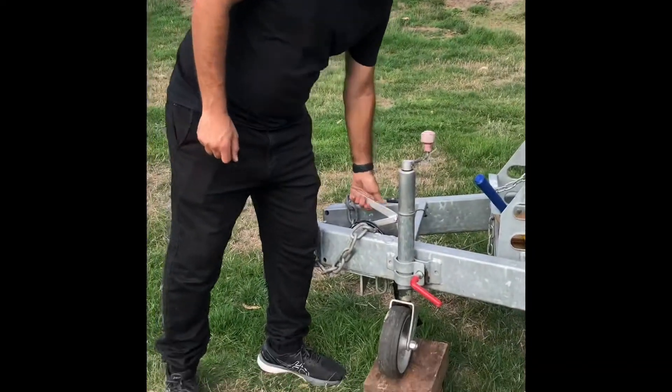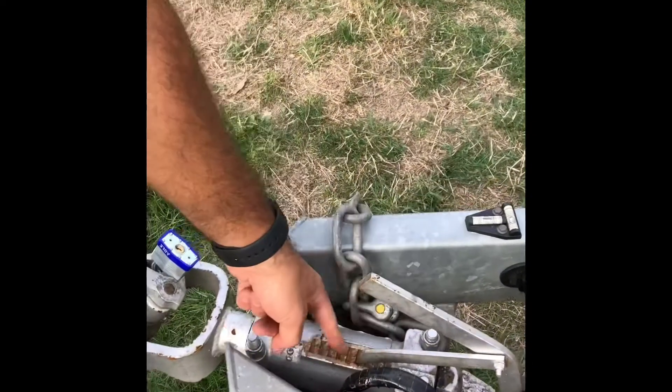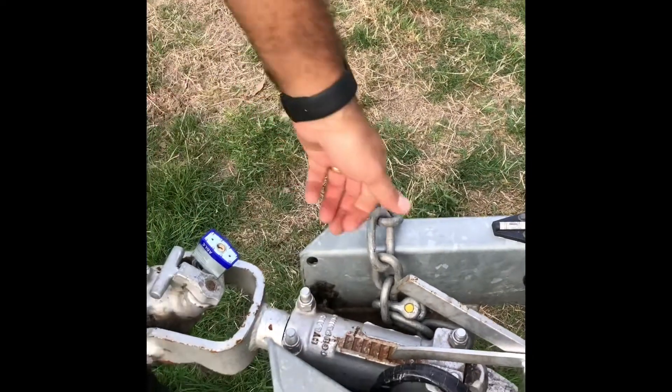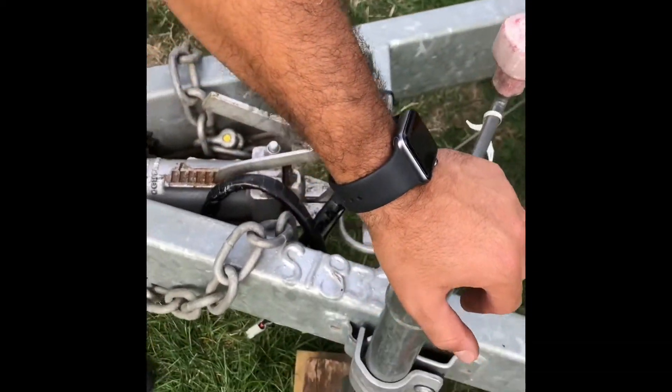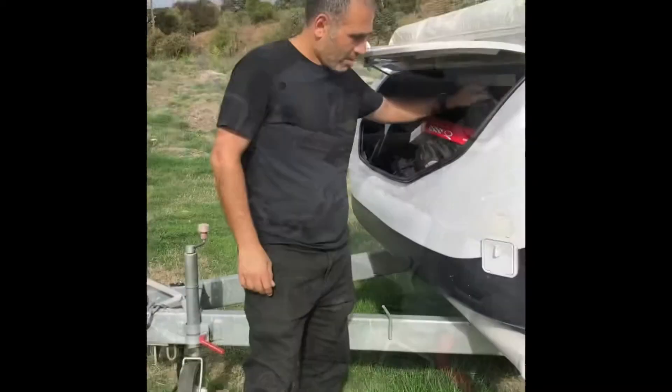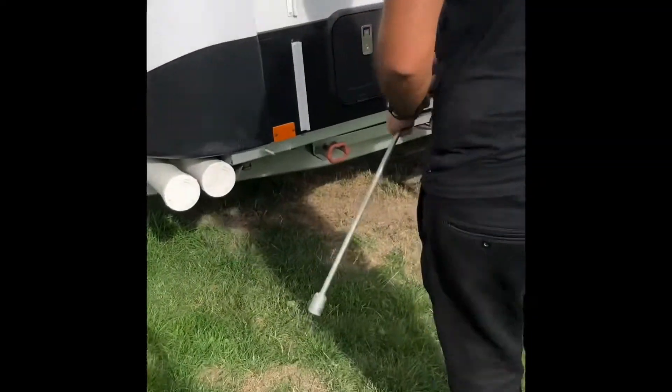The handbrake works with some basic notches similar to a vehicle, but you wouldn't normally see this part in a vehicle. Make sure you've got the handbrake up before you start lifting the leg, the jockey wheel, and leveling it.